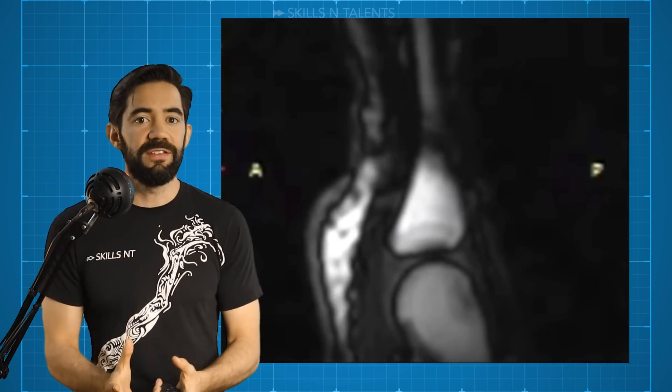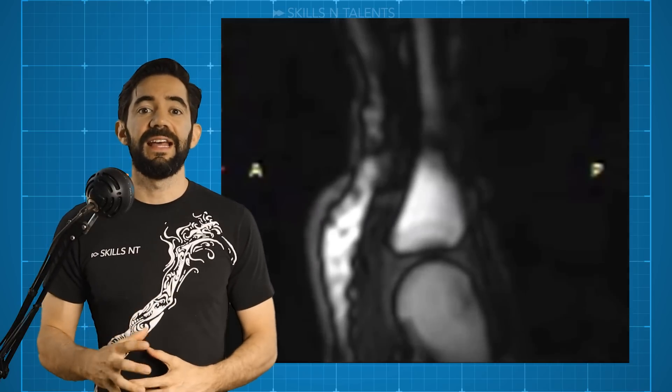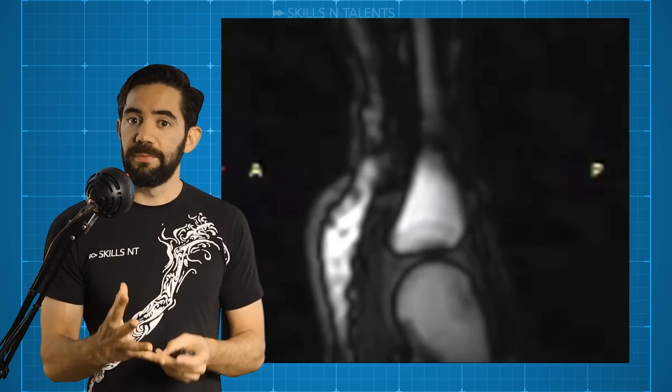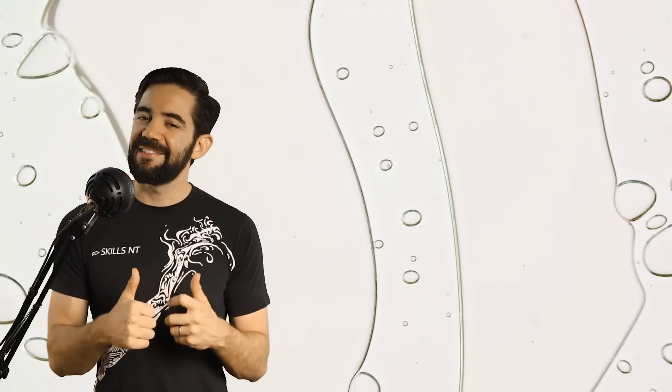I did more research and found out that some sound experts concluded that for it to make that sound, it is likely that at least part of the bubble bursts, and that's what causes the sound. MRI is not fast enough to capture when the bubble pops. A popping bubble that makes the joint move better — that is a good explanation.